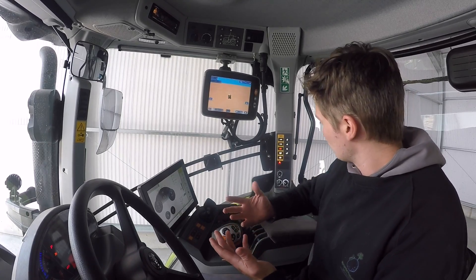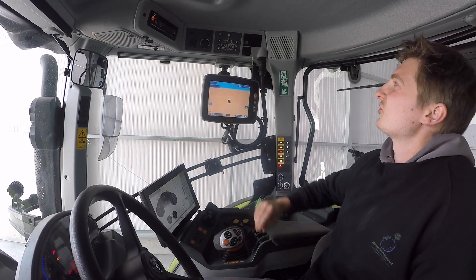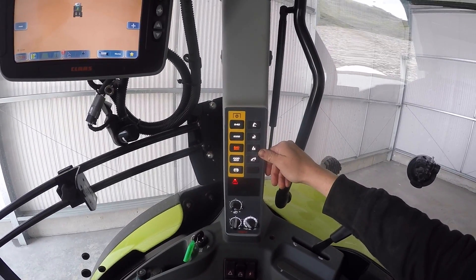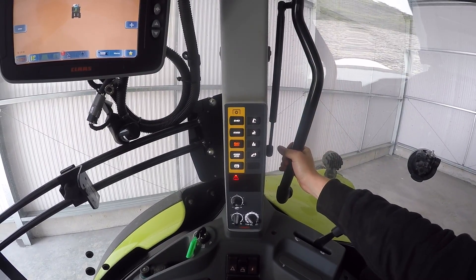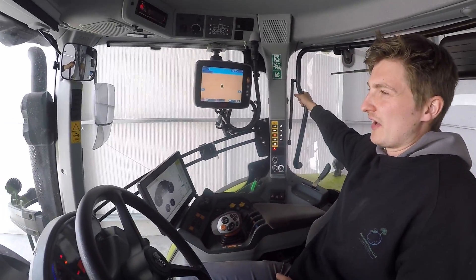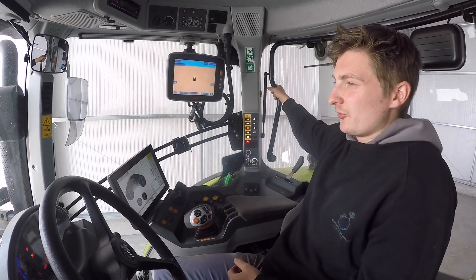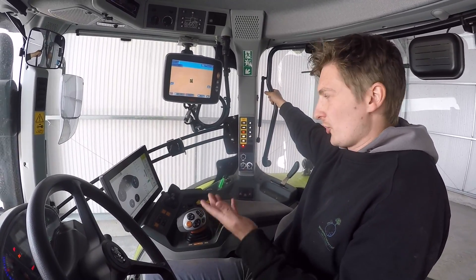That pretty much concludes the inside tour. You have your lights, the radio, PTO controls. We have suspension for the rear links - if you've got a big heavy plow or a KV on the back, you engage that so when you've got it lifted up going down the road, there's suspension so you're not bouncing it down the road. I personally like that and think it's a brilliant idea.